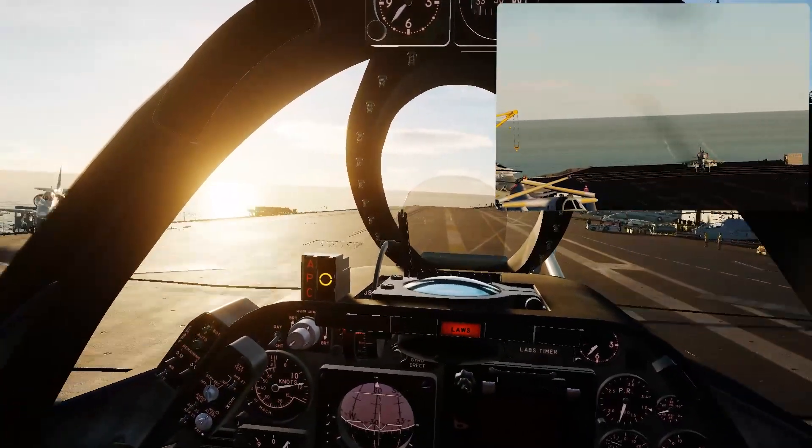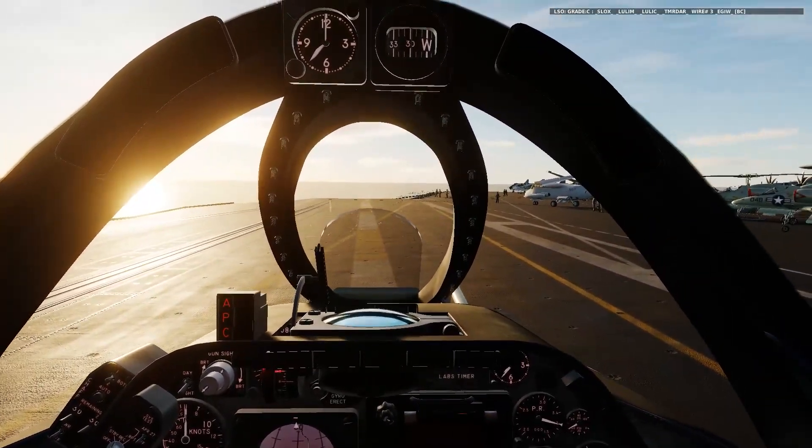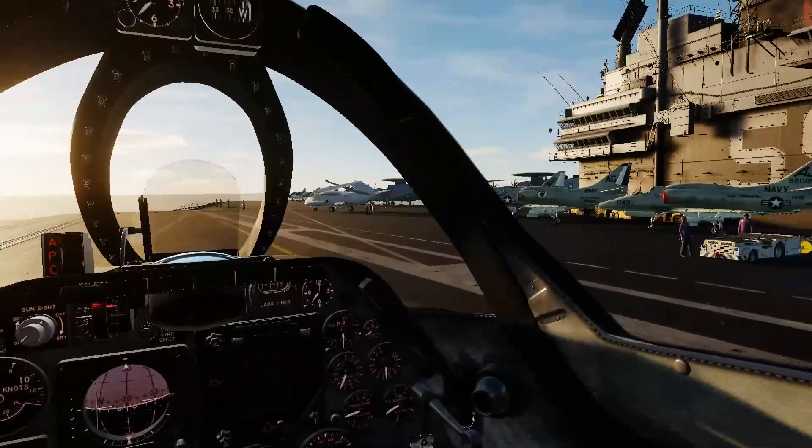Follow the ball all the way in. Full throttle, speed brake, throttle back, speed brake off, brakes on. Three wire. Hook up, flaps up, start to taxi.